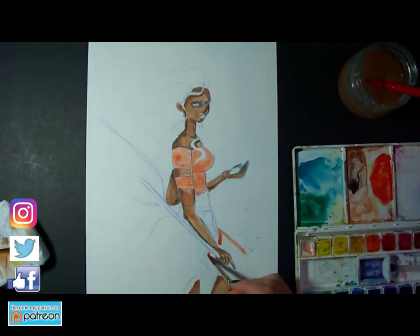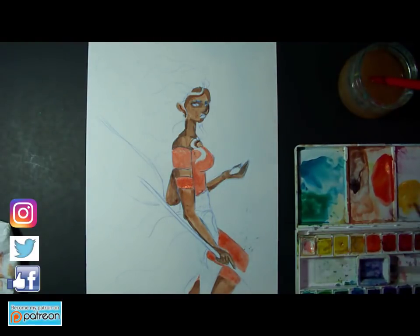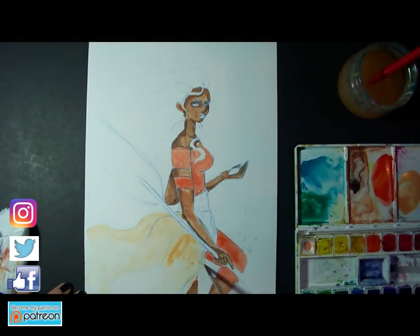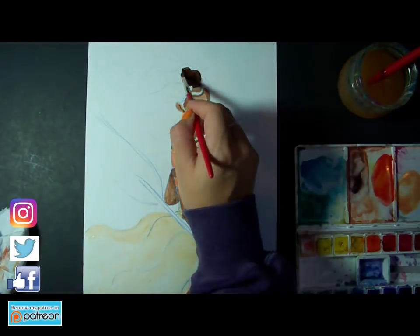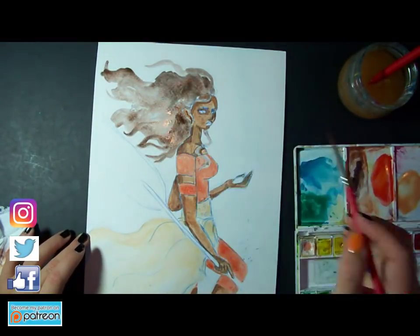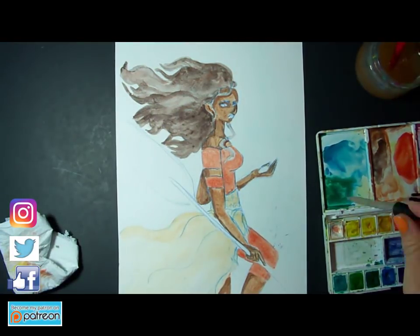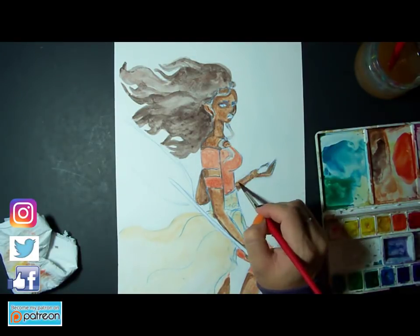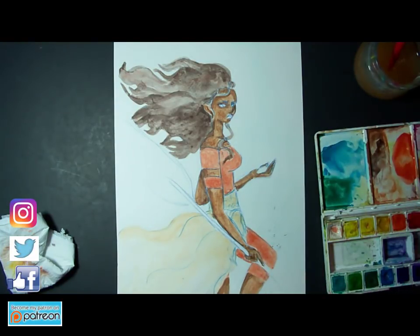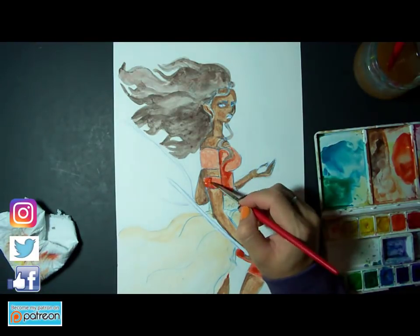One of my favorite things about painting Moana — or even sketching her — was having her outfit and her hair flow like it was in the wind. That really plays in with where she comes from and her background, especially her as a character because she is a voyager, so she's always going to be out to sea and there's always going to be wind in her hair. I was really struggling with the paddle because I wanted to make it into something with a little bit more meaning, but after a while I realized it needs to come from her as the character, so I left the paddle there because that's part of who she is.